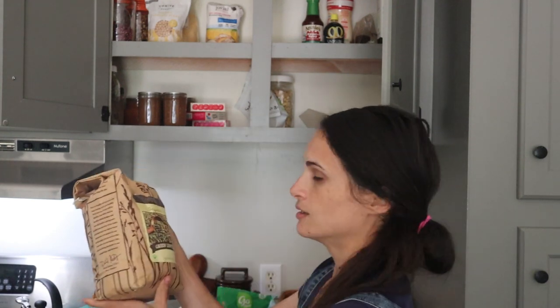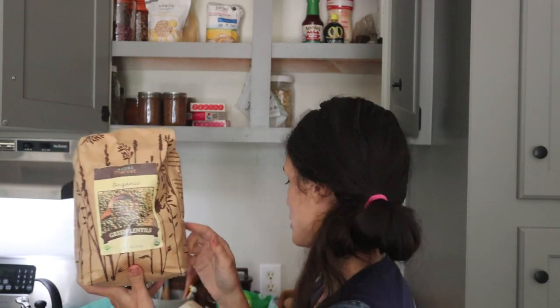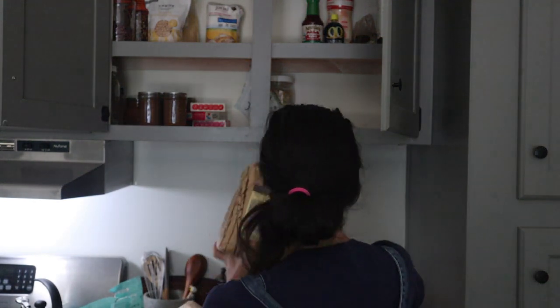Also got some lentils. This would be good for a meal and would actually help stretch things like ground beef. I've made tacos out of lentils. I mean, it's pretty good — it's not ground beef, but it's not bad.